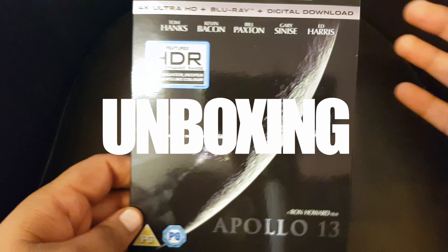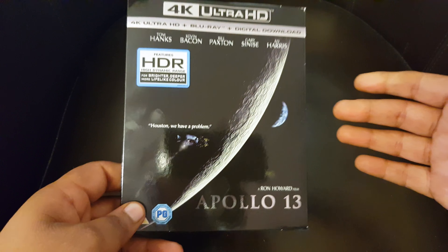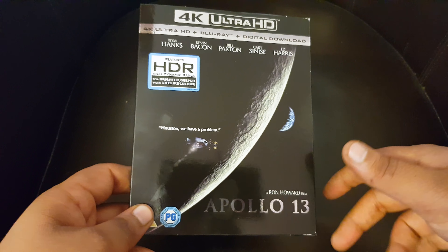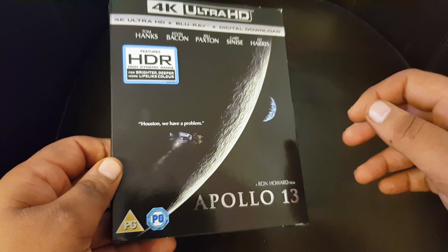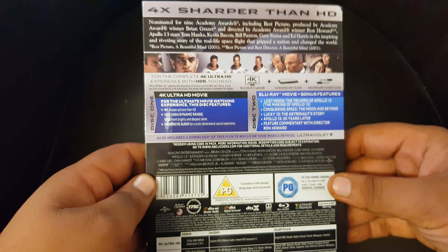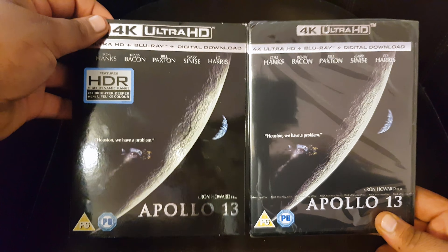Here we go — great movie, and it's time. I didn't really have a desire to watch it in 4K, but I know you guys are probably interested to see how this will look, so we're gonna check it out. Before we do that, we're gonna unbox this thing. Nice glossy, tasty slipcase — DTS:X. Okay okay.